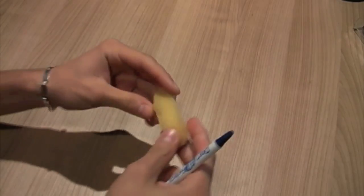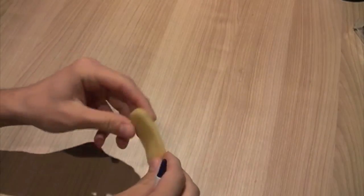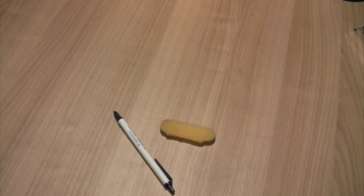So you're going to need a couple different things for this. One of those being a sponge, slightly damp. If you use a sponge that is totally dry it's not going to work, so I just have a piece of sponge here that I cut off that I found in the kitchen. Second, you're going to need a pen that you can take apart, and lastly you're going to need a paperclip.